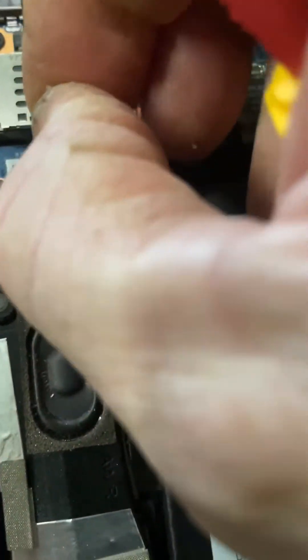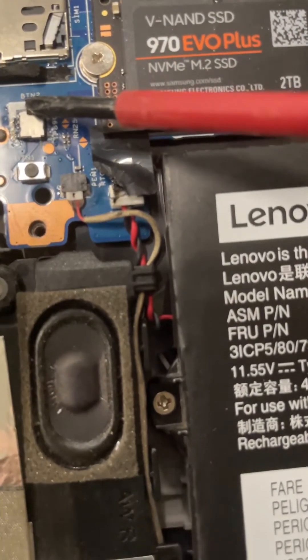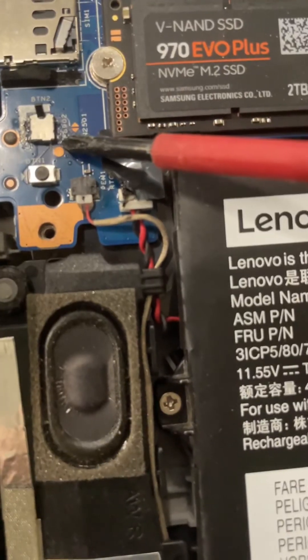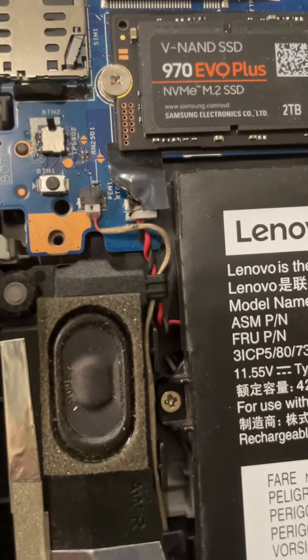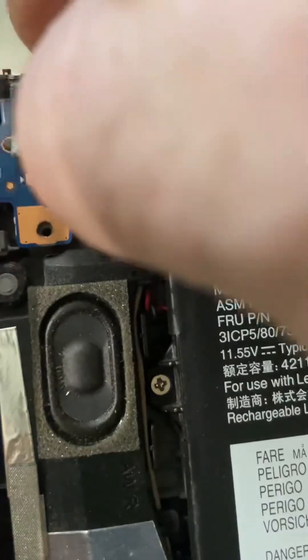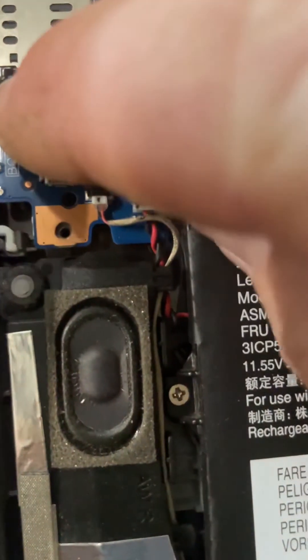And just below the switch is a micro switch. Now, what happens with this micro switch is the solder joints — one here, one here, one here, and one here — become dry. And you need to re-solder that switch to the board. And then just for safety measure, because it's annoying, I put a piece of tape over the top. Just like that.